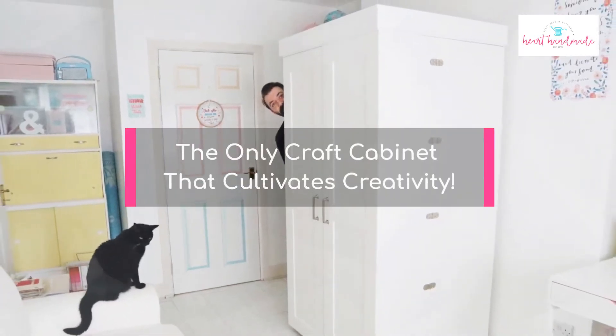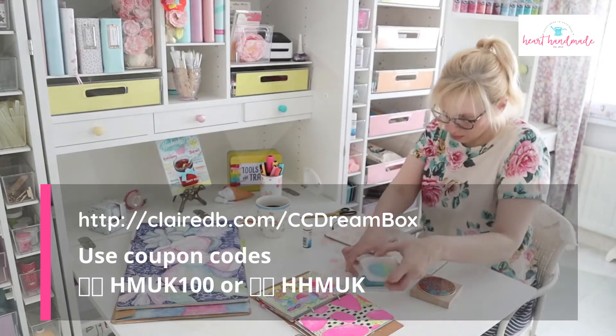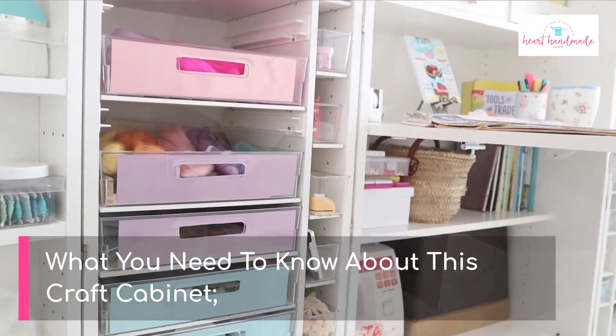The only craft cabinet that cultivates creativity. My Dreambox craft cabinet has transformed the way I craft. Here's what you need to know about this craft cabinet.